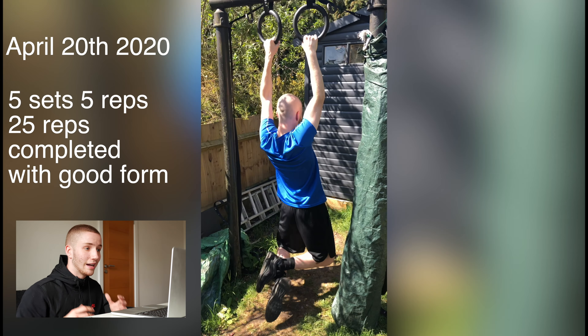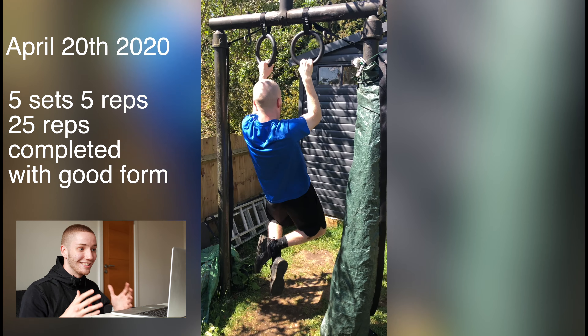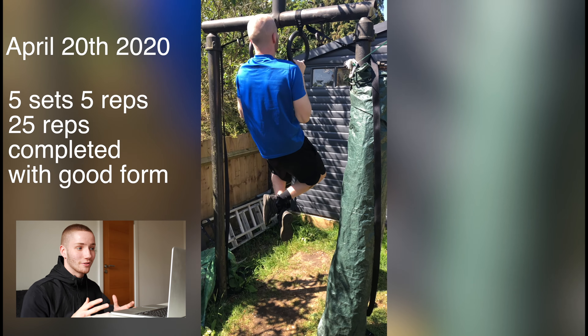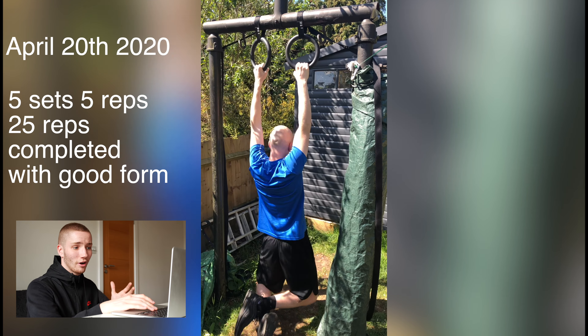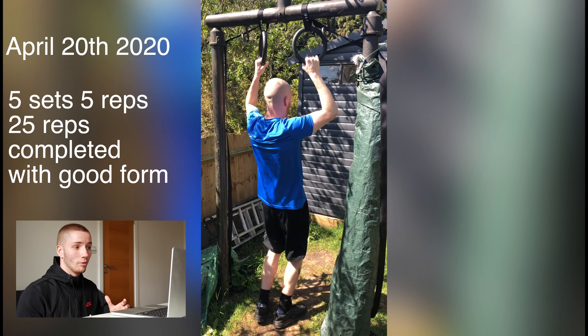Three days later, as you can see, I've got a new hairstyle — I literally look like a human egg. This is my first time doing five sets of five with good form. I was doing 25 reps per session now with good form — arms fully extended, wrists twisting inwards. Obviously 25 reps is over double what I started doing, which is a good improvement. Plenty more improvements to go, but it's a good start after just over two and a half weeks of training.